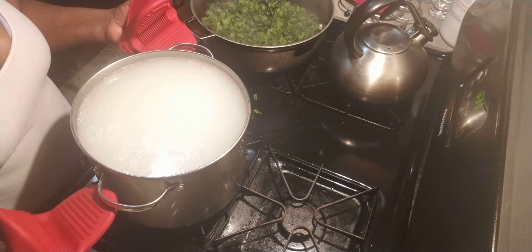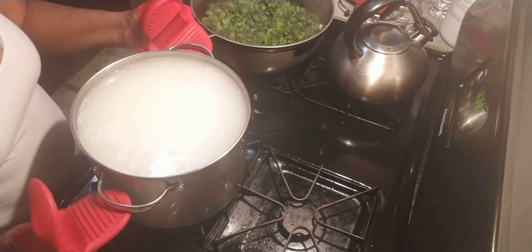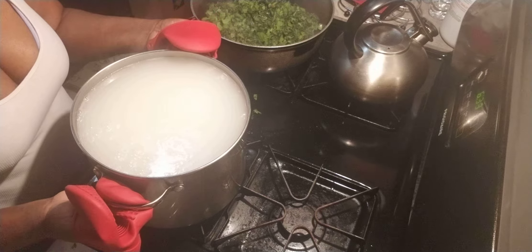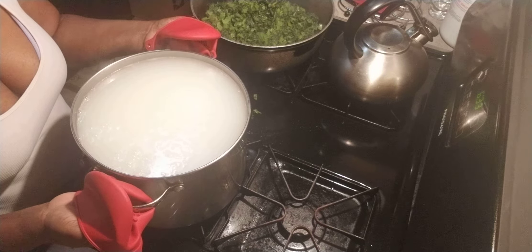Normally, if you boil the water by itself first and then add the rice, it will take a little less time. I find it's much more easy for me doing it this way. Stay tuned while I strain it.